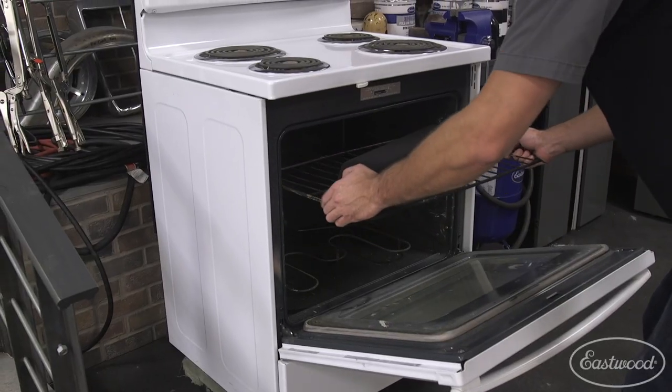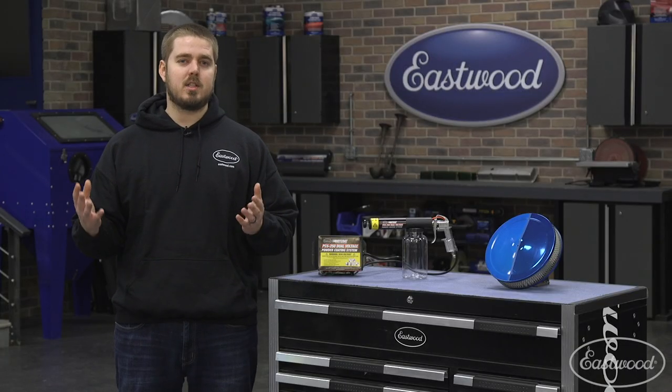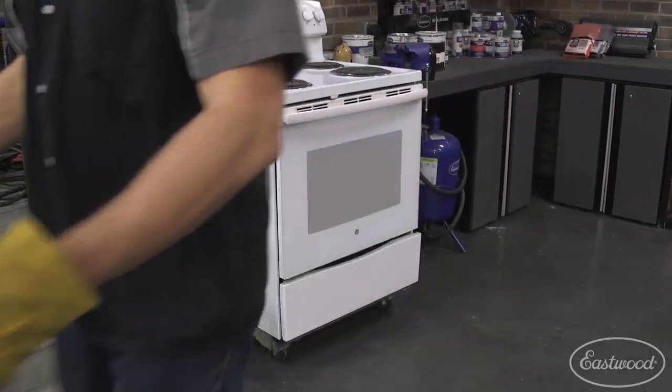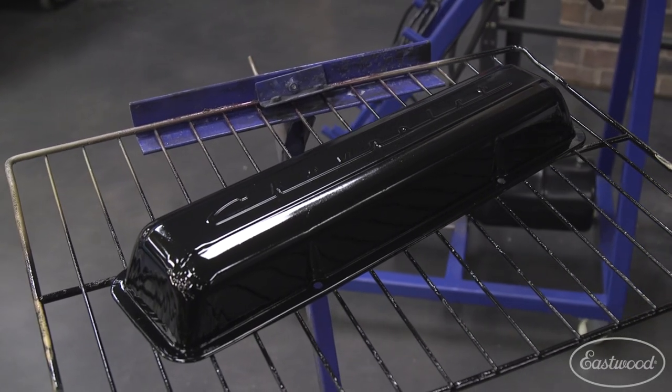When the part is coated, just place it in the oven to cure for about 20 minutes. But always check the manufacturer's suggestions for powder coating. When the part is fully cured, remove it from the oven, and because powder coating is so durable, your parts are going to look great for a long time.